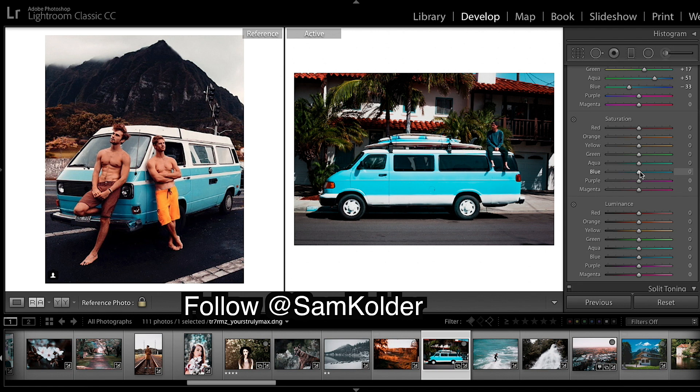Now saturation. I'm going to come down to blues because that's annoying me — we're going to bring it way down. Bring down the reds and oranges. Probably the number one thing people get wrong when they do the teal and orange look is they over-saturate greens.